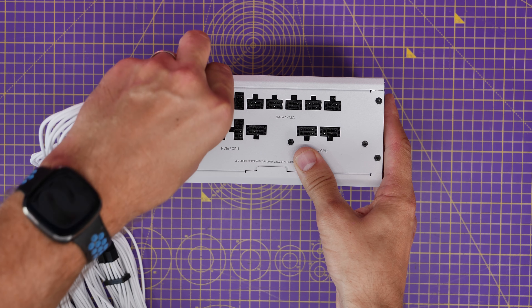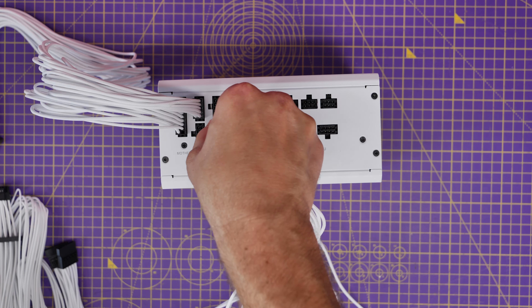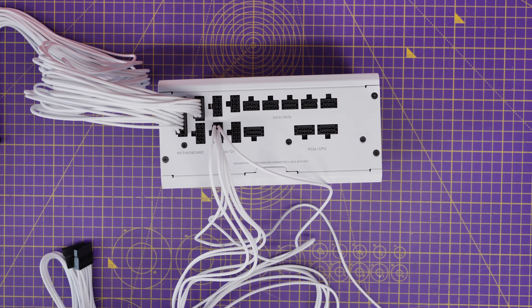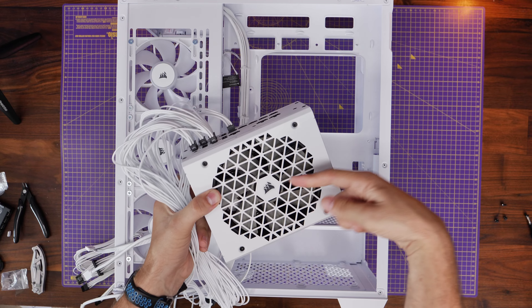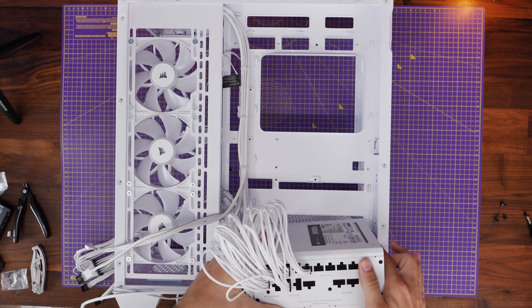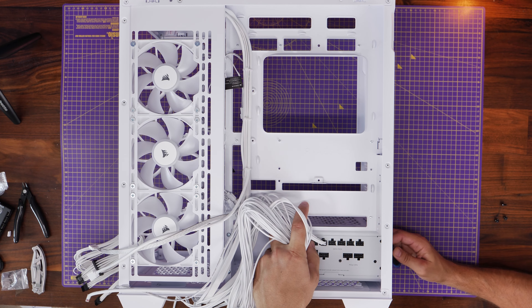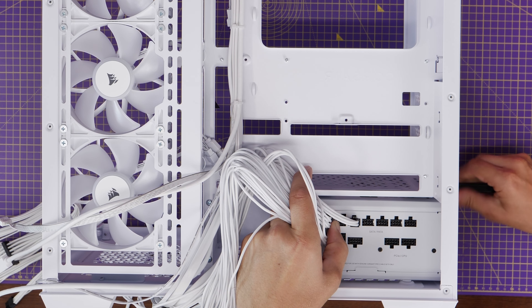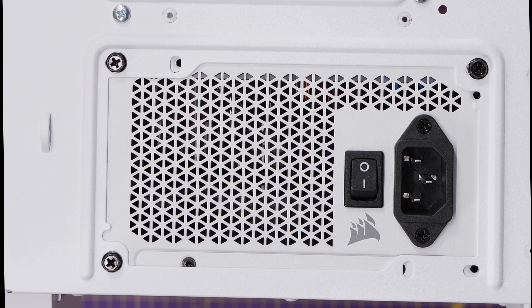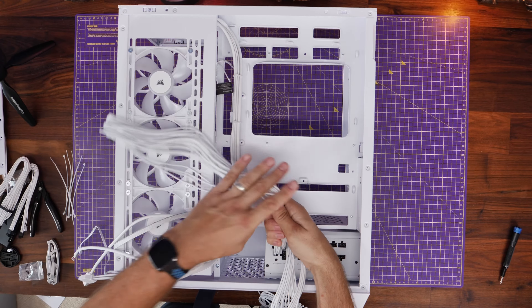Work out what power cables you'll need based on what I've shown you, then plug in all the cables you need before installing the PSU into the case — this makes life a little easier. With a Shift PSU you can still access the ports if you need to plug in extras later, but with a different PSU it's much easier to plug in cables before installation. For the PSU, make sure the fan faces downwards, pulling air from below through the venting I showed you earlier to keep it cool. Secure it with the four included screws.